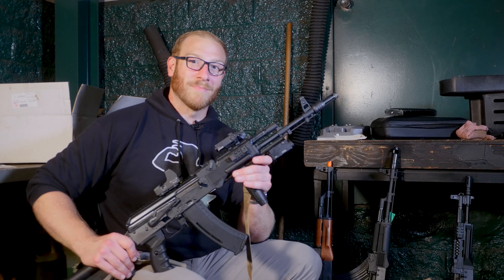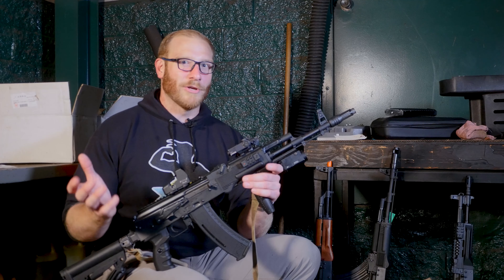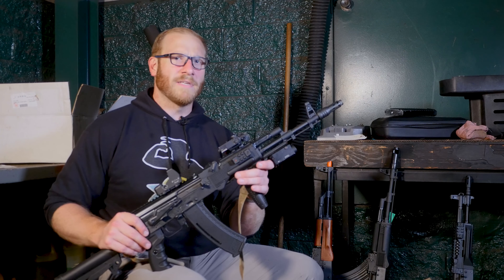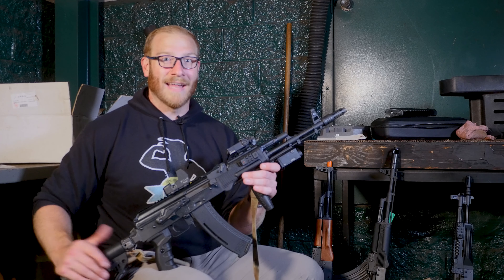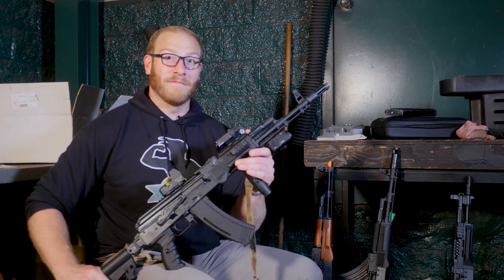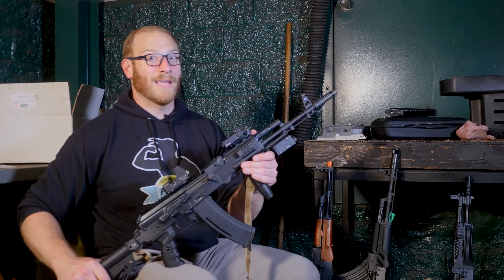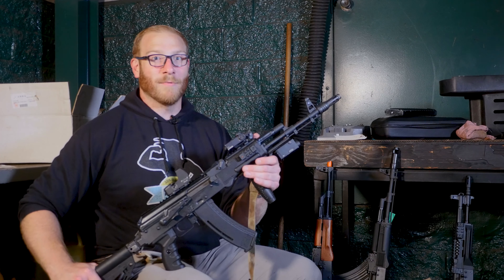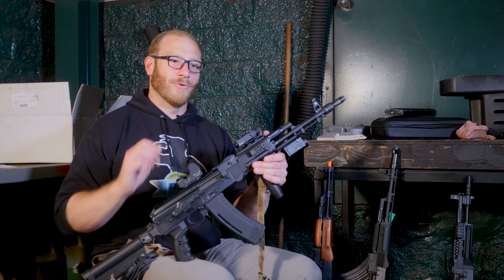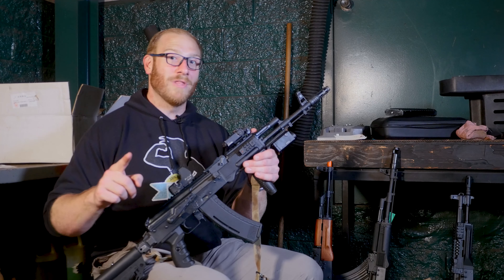I want to thank MOS Manufacture again for sending these over for review. I didn't break these guns down to their gearbox — I just ran them hard and saw what problems came up. I think the problems I found are illuminating for where build quality can be tightened up, but the lack of major problems shows these guns perform pretty darn well. If you have an E&L AK of the Essentials or Platinum series and have a different experience or useful feedback for MOS Manufacture, put that down in the comments below. Thank you for watching Gun Gamers — hope to see you in the field soon.